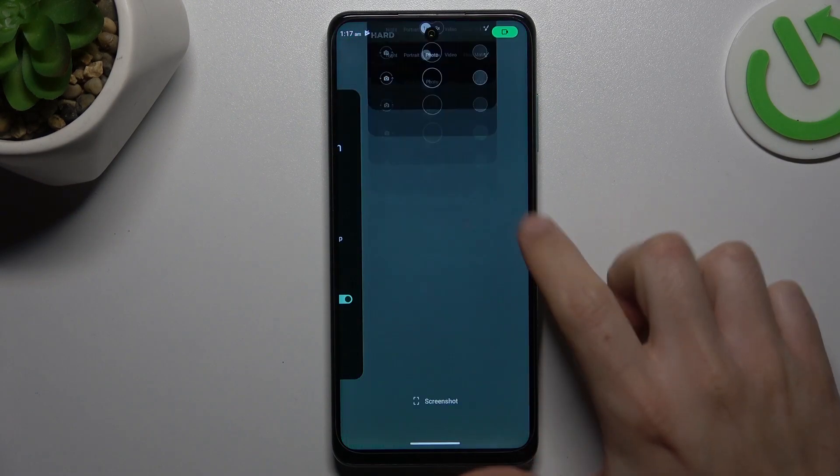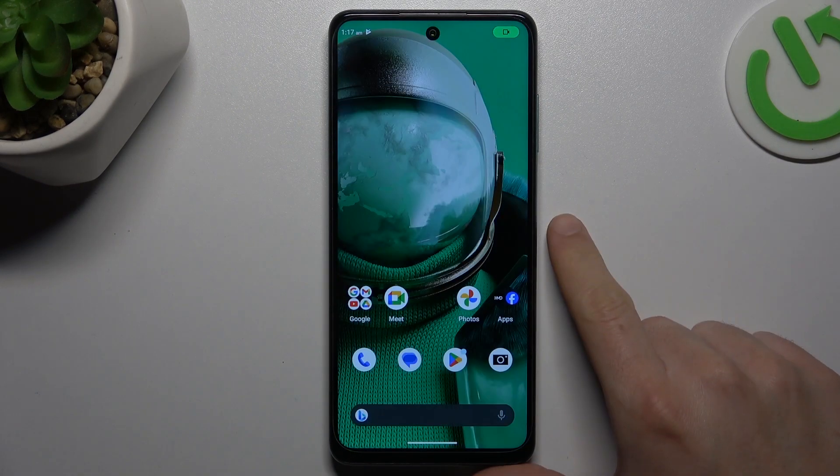Here we have a HMD Pulse Pro and today I will show you how you can scan the QR code in this device.